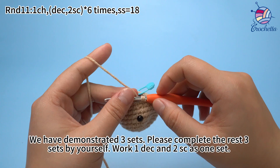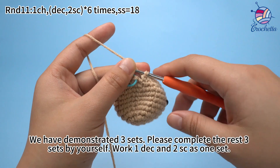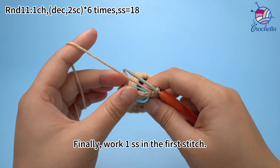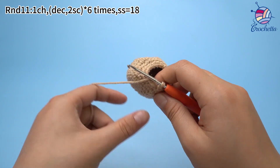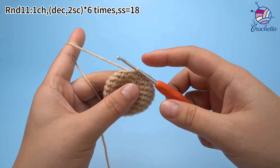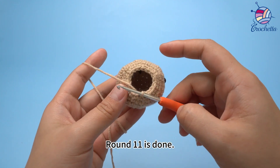We have demonstrated 3 sets. Please finish the rest 3 sets by yourself. Work 1 decrease and 2 single crochets as 1 set. Finally, work 1 slip stitch in the first stitch. Round 11 is done.